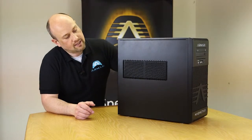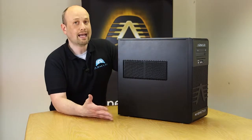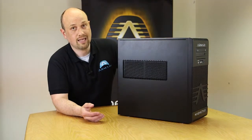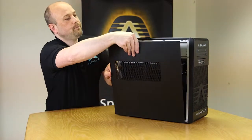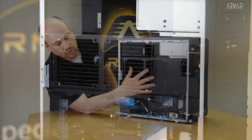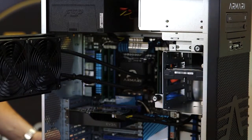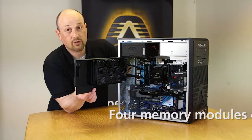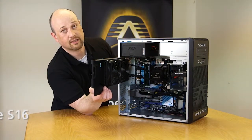This is the S series chassis and we do two versions of this: an S8 which is a quad core hyperthreaded Haswell processor, and then we do the Socket 2011 single socket which is the S16, up to eight cores with 16 threads. Again it's an aluminium side panel and we have the liquid cooling system here. It's a fairly conventional but very small and compact chassis. You can see the cooling unit, up to four memory modules and Socket 2011. This one has up to four hard drive bays and two SSD bays in the back.